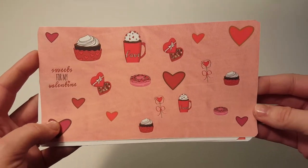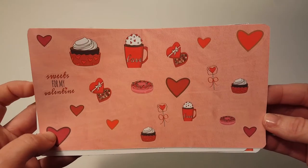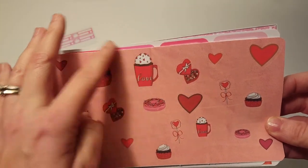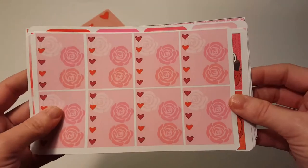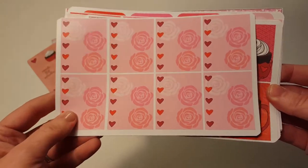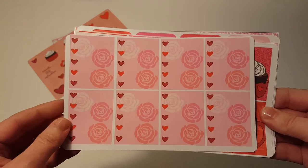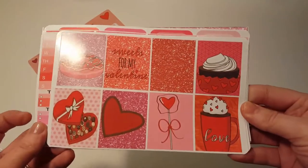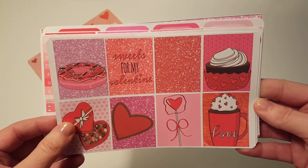So this is the first kit — her Valentine's kit — and this is all the cute deco. I love the big hot chocolate or coffee with the whipped cream and hearts on top, it's so cute. When I seen these, these were my favorite part of the whole kit: her new layout for her checkboxes. They're so pretty. Here's the full boxes — 'Sweets for my Valentine.'